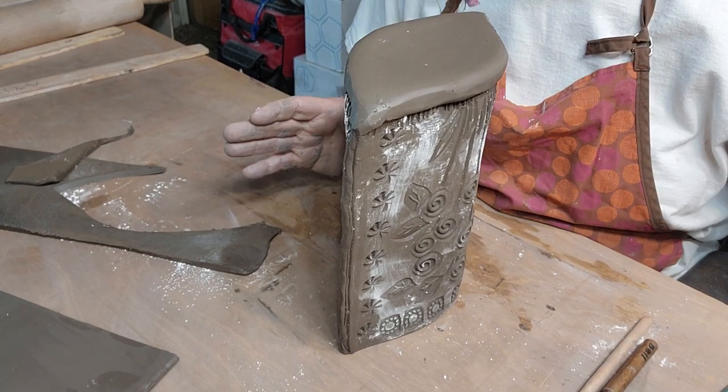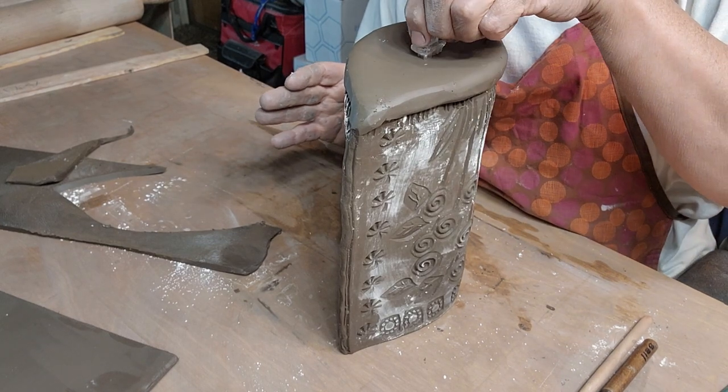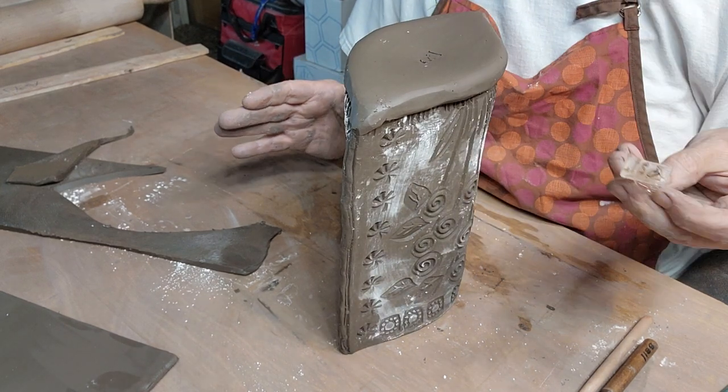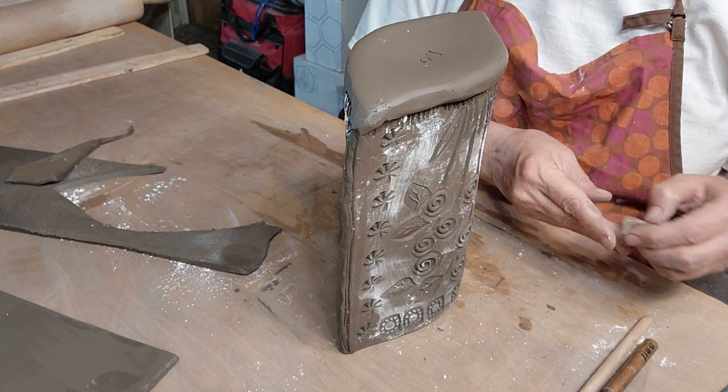While I have it upside down I'm going to put my name on the bottom. I have several stamps - this one says Lisa that I bought from Stamp for Clay.